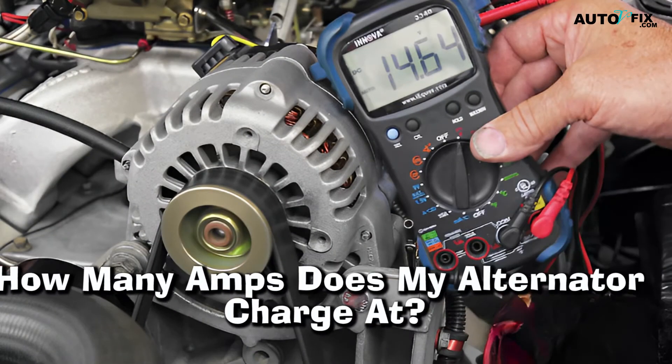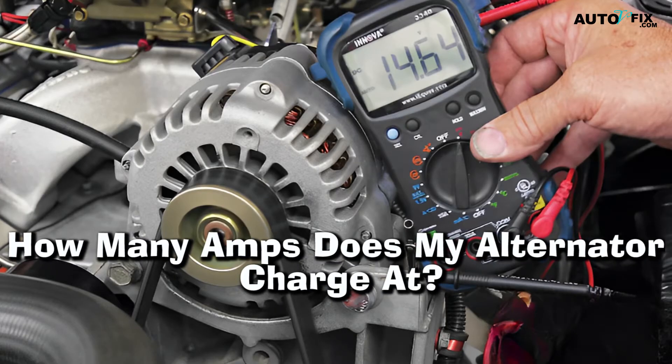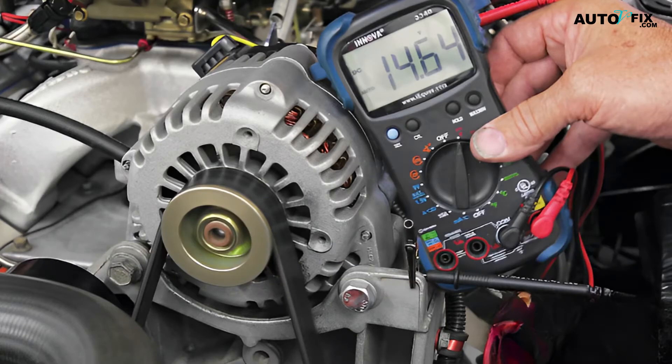How many amps does my alternator charge at? The number of amps your alternator can charge at depends on the size of the vehicle. Alternators in small vehicles range from 60 to 80 amps, while those in larger vehicles are rated at 150 amps or more. It's important to understand how much power an alternator can provide so that it doesn't become overloaded and cause damage to other components in your vehicle.